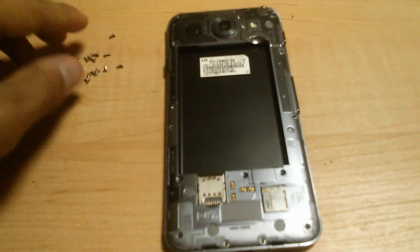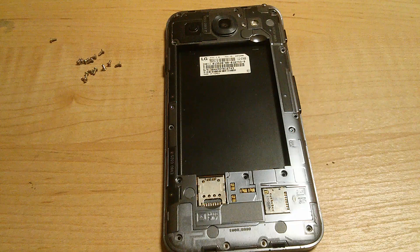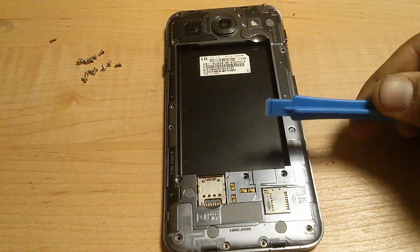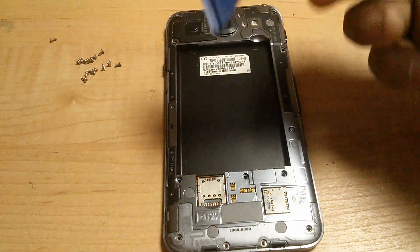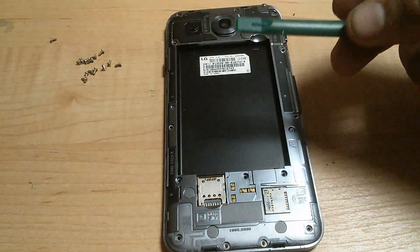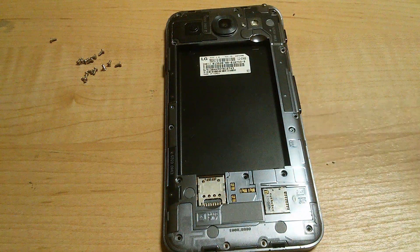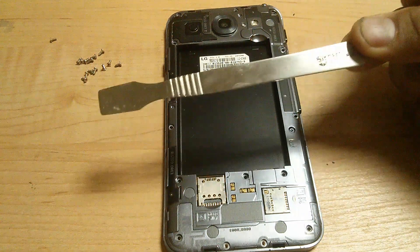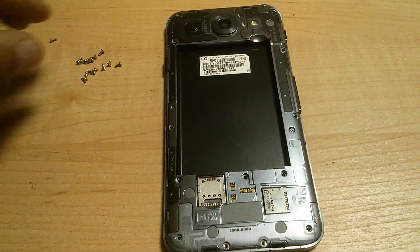Once all the screws have been removed, you will get your pry tool — one like this, or one like this, or if you have this — any of these will do. I do not recommend using a metal pry tool as you could damage your internal board.